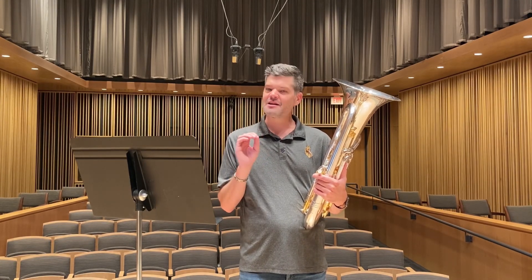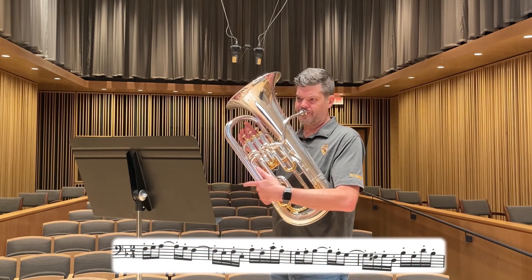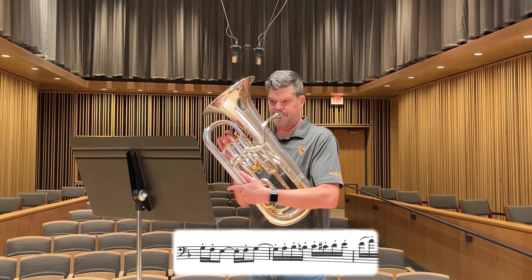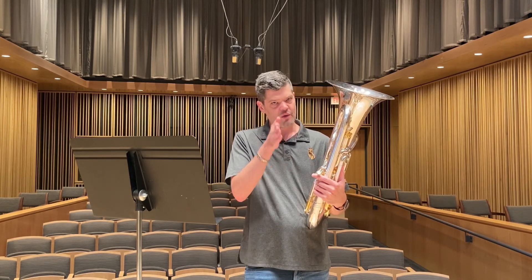One thing that's tricky and interesting about this etude is the syncopated rhythm that you see every couple of bars. To make our lives easier and simpler, I would encourage you to learn it by just removing the tie altogether and practicing that way. So once you start feeling really even and consistent in those bars, when you put the tie back in, the integrity of your rhythm will still be in place.